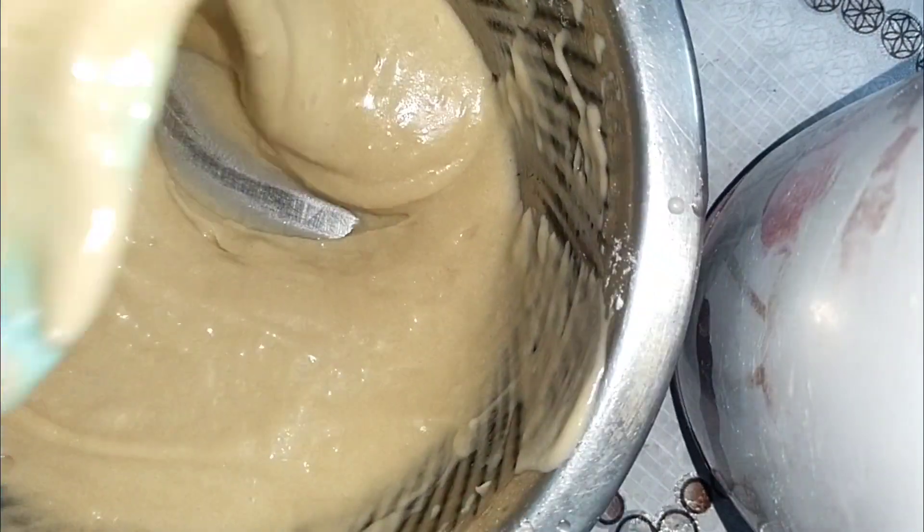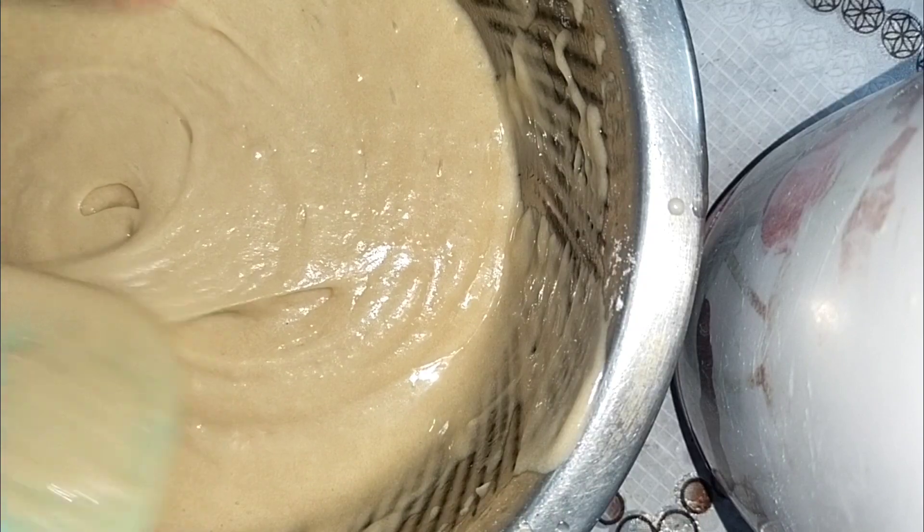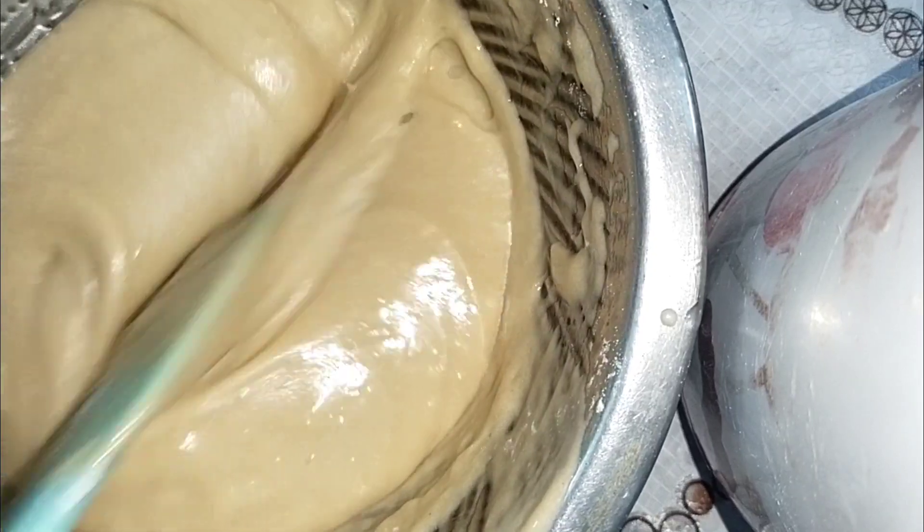So guys, the batter looks like this. I actually added a little extra vanilla essence, that's why the color is off. Please add a little less — just follow the recipe from my last video.